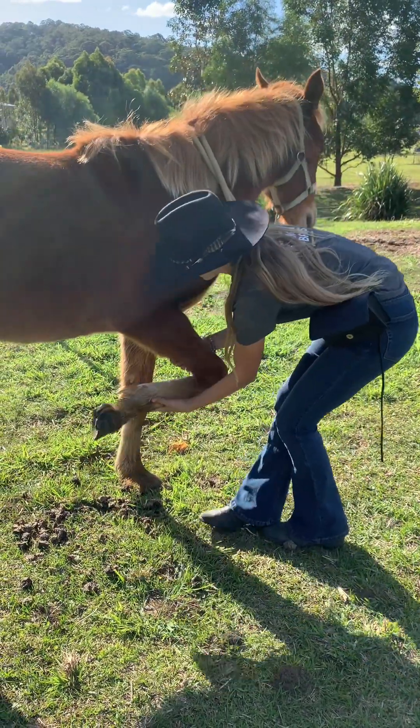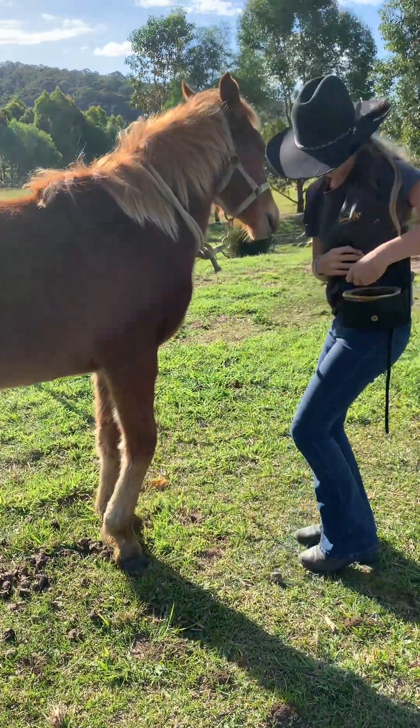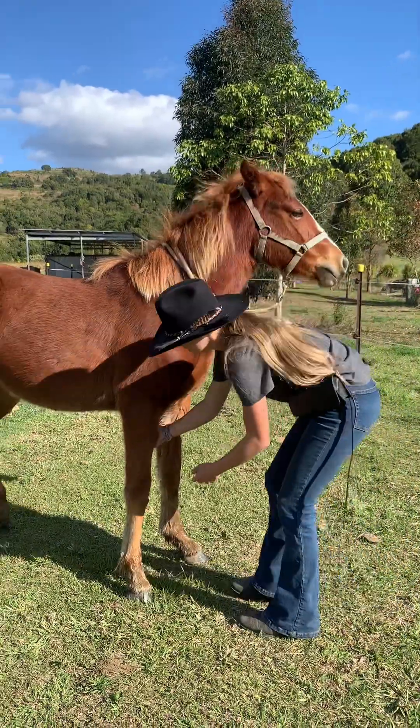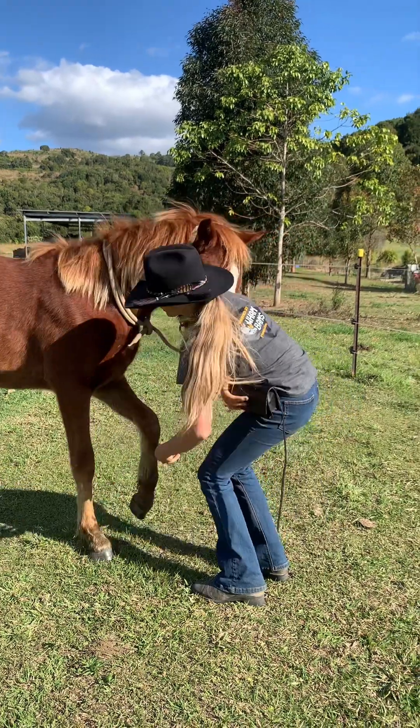Once you've done that you can get back to teaching them to fist bump. In liberty it's all about repetition, so the more you pick your horse's leg up and tap your fist onto their knee, the faster they'll learn to fist bump.